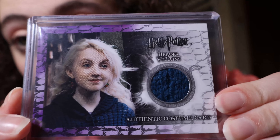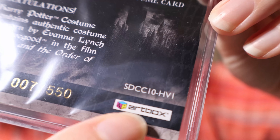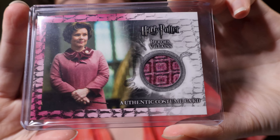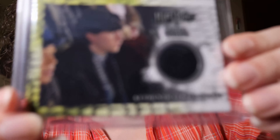Next we have a double costume card, where the back says DC. One is a double costume card of David Tennant and Peja Bjelic, who played Barty Crouch Jr. and Igor Karkaroff in Goblet of Fire. This is number 40 out of 160. And we have another DC card — DC3, number 134 out of 180 — containing authentic Death Eater and Azkaban Prisoner costume material from Harry Potter and the Order of the Phoenix.